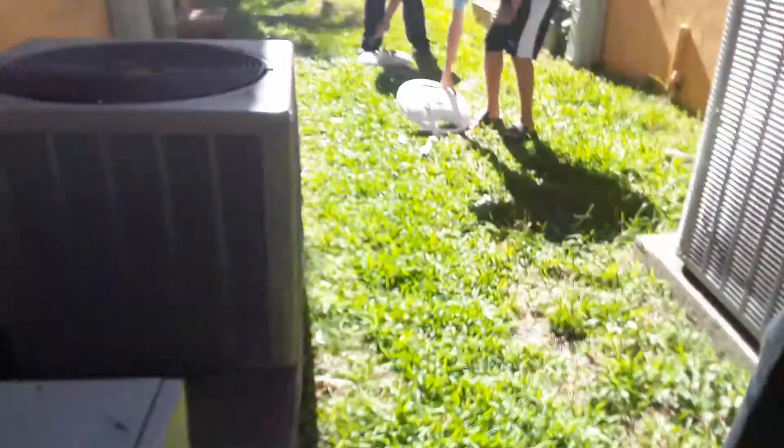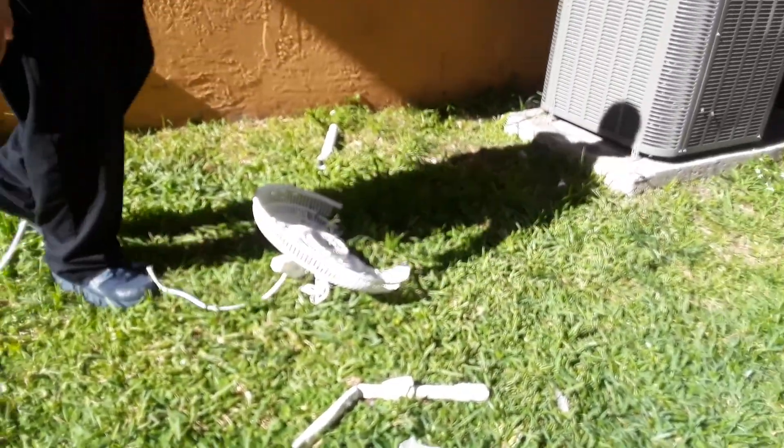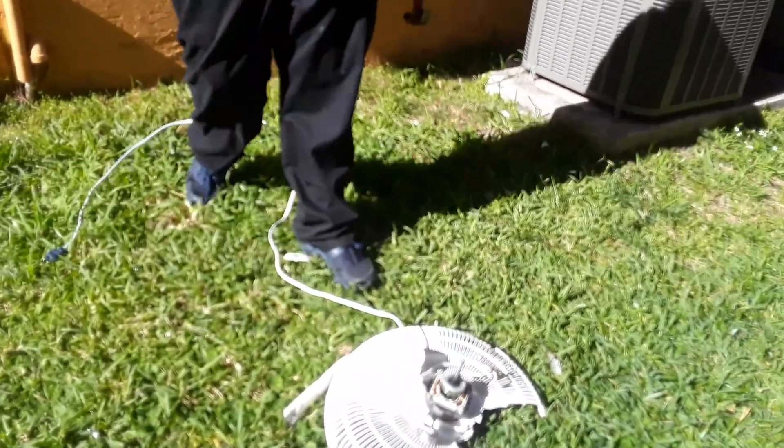We're smashing this fan because it's ugly and deserves to die. Look at that — that was a fair hit. No it wasn't — I used it for two years and it's not broken. All right, bye guys.